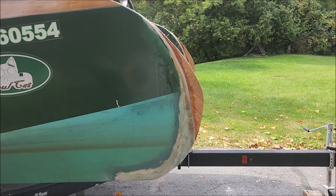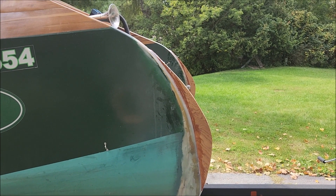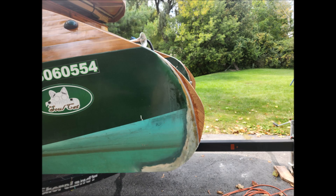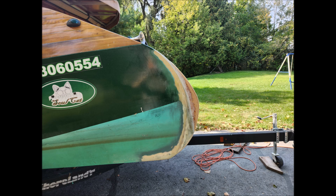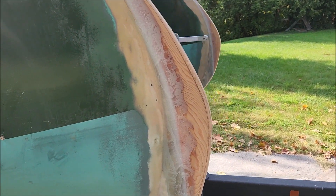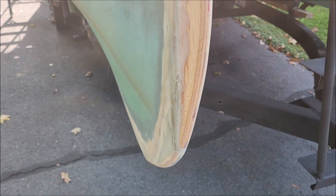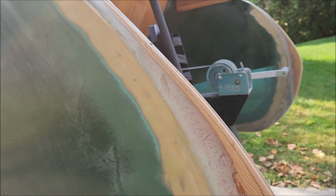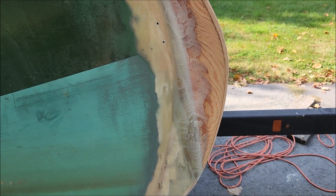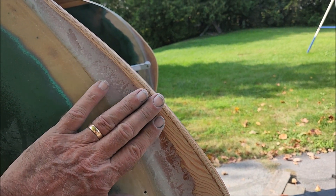The first layer of filler is on. I'll let that dry and add one or two more coats to build it up, then sand it. I have the second coat of filler on, sanded and shaped — it's taking a good shape now. I'm going to have to add a third coat just to fill in the gaps, sand that again, and then hopefully it'll be ready for fiberglass. If not, I might have to do a fourth coat. You want to build this up so you can get it nice and smooth.